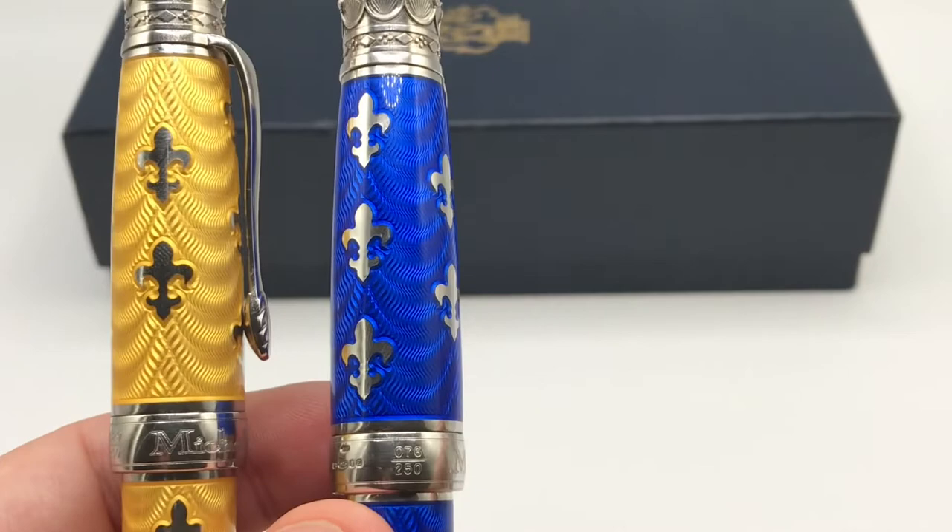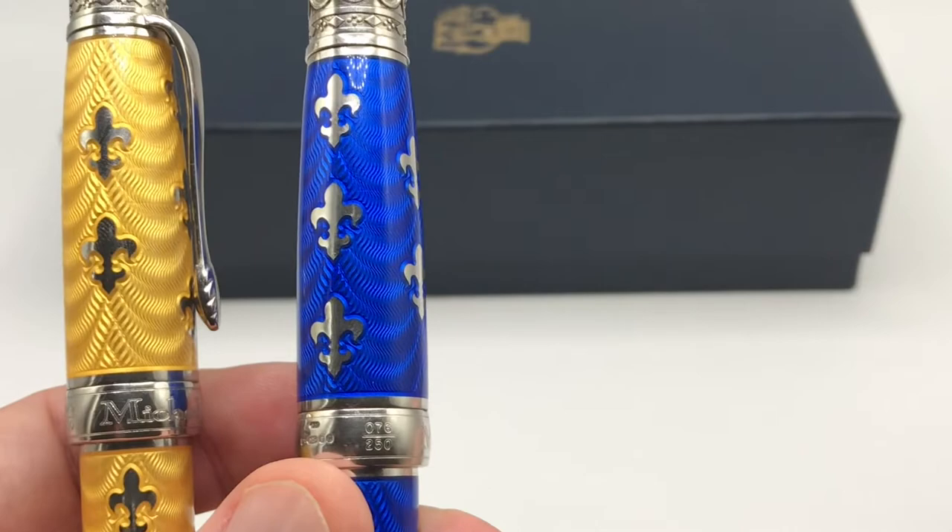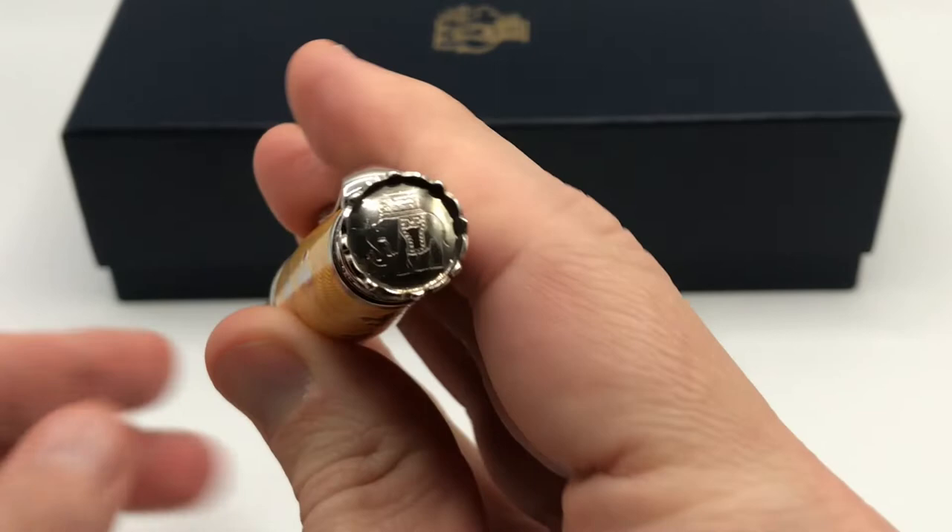Later, Michele Prachan released this Shaw green pen in a series of 88, and this is actually of the cold enamel style. Before I start talking about differences in enamel, we'll do a quick walkthrough and I'll use this yellow one as the example.